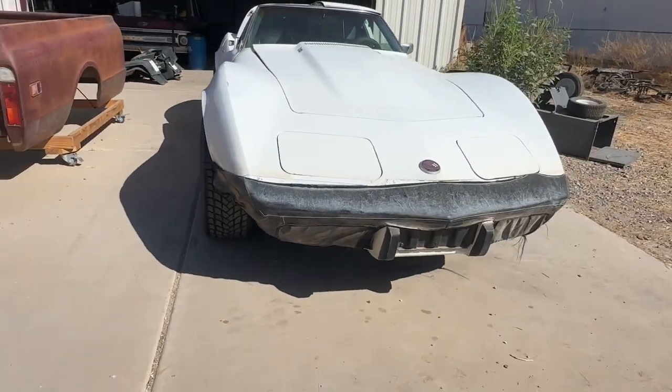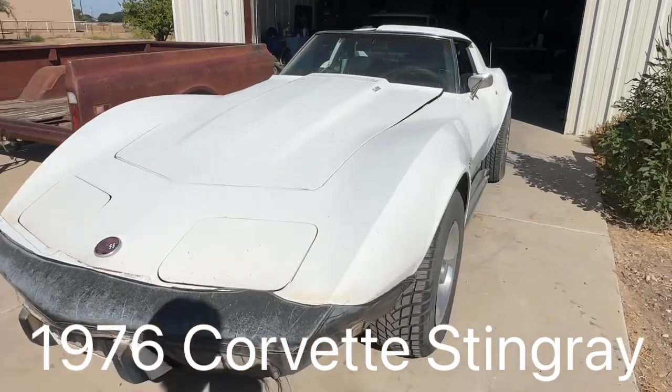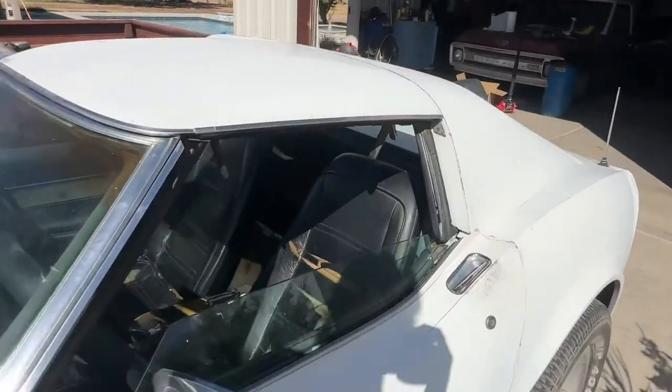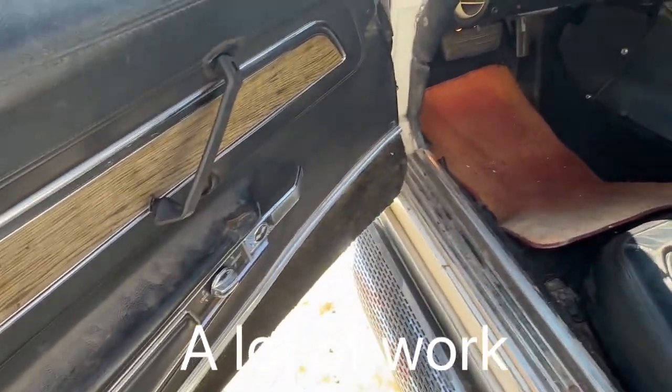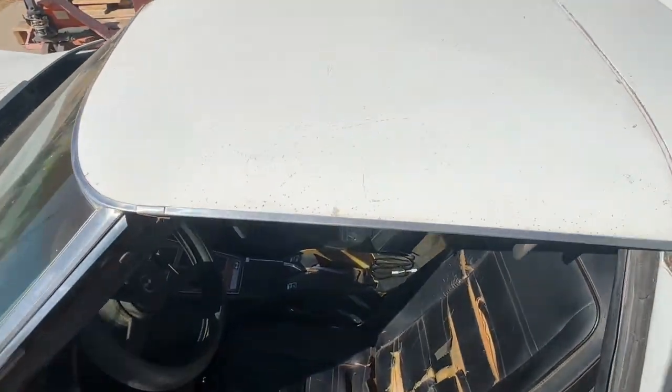All right guys, so this is our new project build. This is the 1976 Corvette Stingray. It's been sitting out in the sun for a while, but the interior needs a little bit of work. And it comes with the T-top.